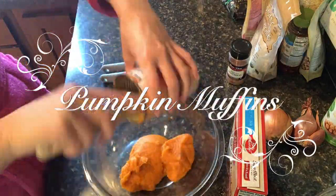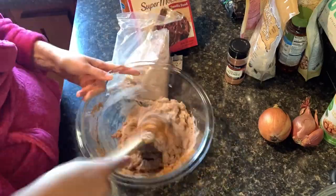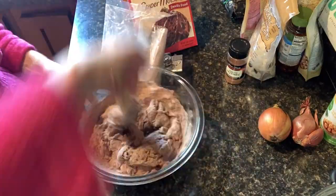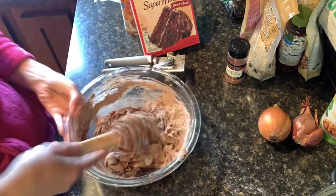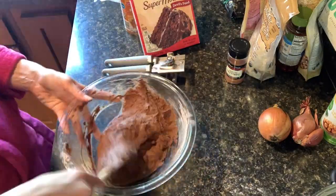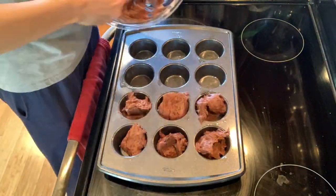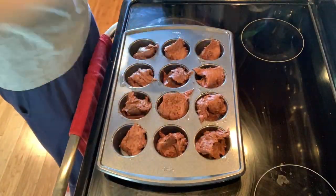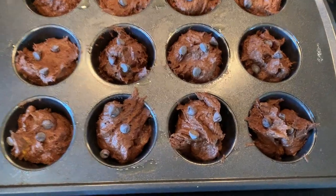All you need for this pumpkin muffin recipe is a can of pumpkin puree — not pumpkin pie mix — and then just a bag of dairy-free or vegan cake mix. Most cake mixes are vegan but you'll just want to check the box. Put them in the oven at the recommended cupcake time. I put a few chocolate chips on top and I use chocolate cake mix, but you can use whatever flavor you choose.